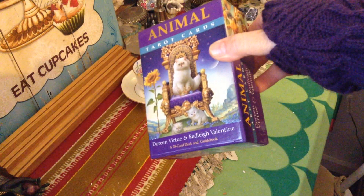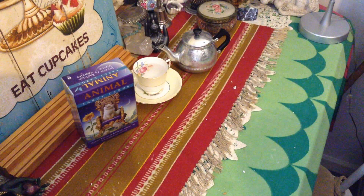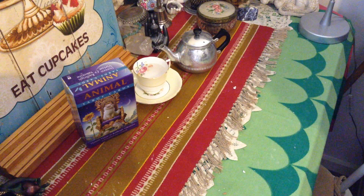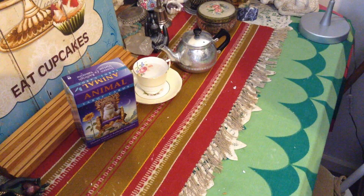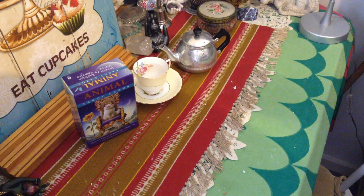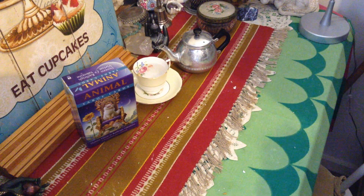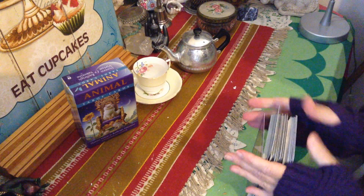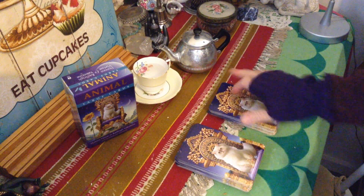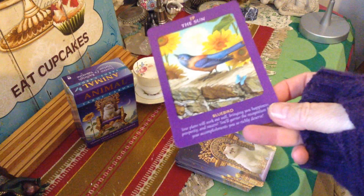I love this deck — there's such a cute energy and vibe about it. So let's have a look: what's the card for the collective for the month of August? Let's have a look — a little bit of a shuffle for the collective, please. The Sun! Oh, what a lovely card to receive — the vibrancy of the Sun. Oh, that's a perfect card for August.